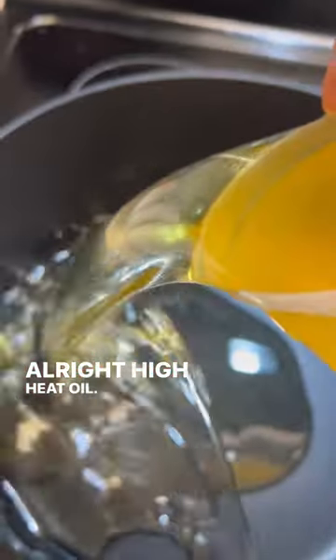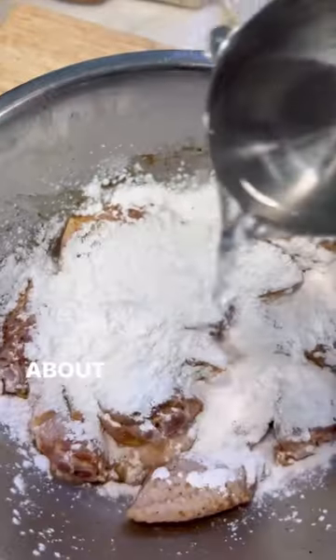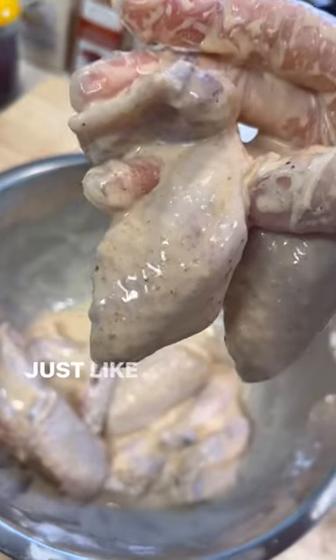High heat, oil, one third cup of potato starch, about one fourth cup of water, just like that.